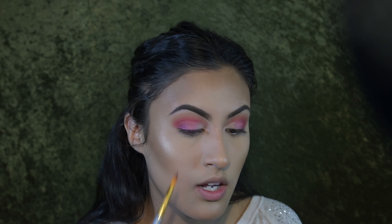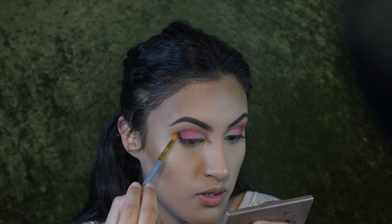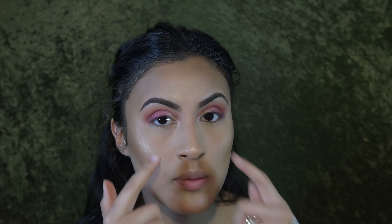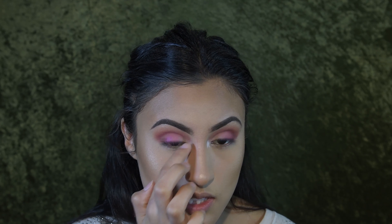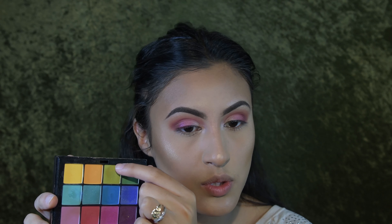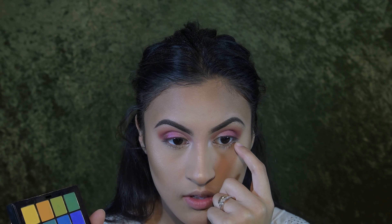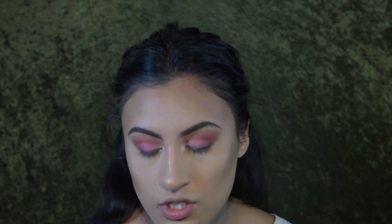Now that the lid color is placed, I'm going in with a color in the middle — a neon pink, which sits as the in-between shade. Using any flat brush, starting at the outer corner and working your way in creates a gradient. After the gradient with the pink, I'm going in with a really cool pigment from Maran in the shade Ruby. Getting your pigments wet in any brand intensifies the look, so I really recommend this for a more intense result. Loading it on a flat brush also helps with precision.